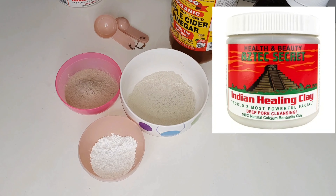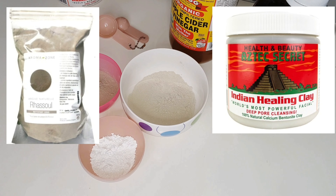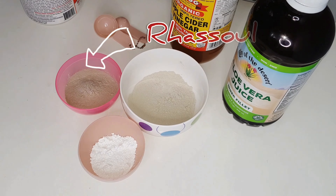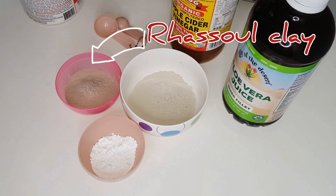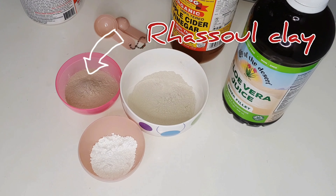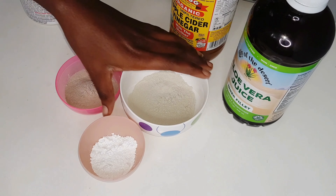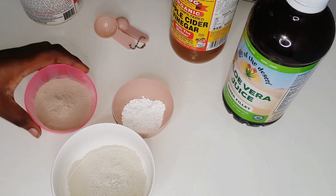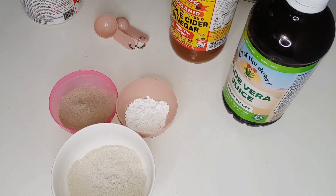We're going to be using bentonite clay, rasul clay, and kaolin clay. Rasul clay — or ghassoul clay — has a high mineral content and a high negative charge, and is able to draw out impurities and toxins from our hair and skin. It is a very clarifying and detoxifying clay that deeply cleanses your hair without stripping it of all its oils.